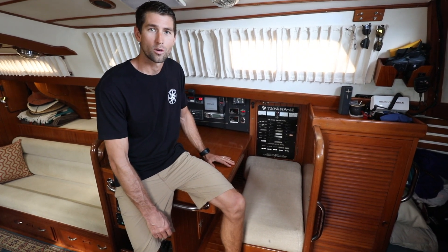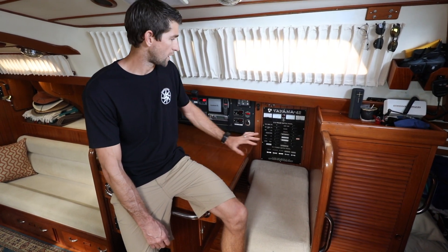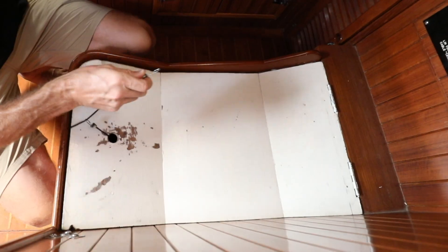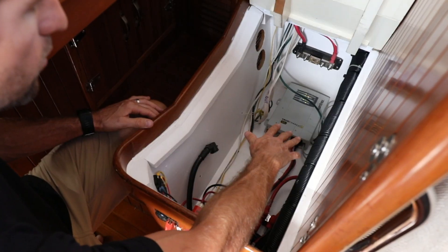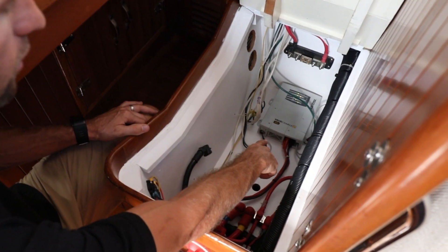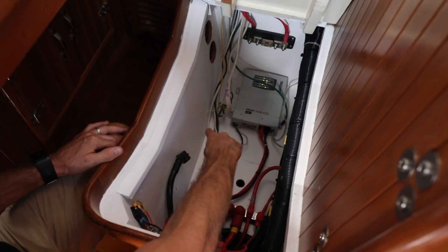This is the nav station on board Agape, where all the electronics on the boat get routed. This box under the seat is where all the inverter and charger components will live. We'll be removing a Xantrex 2 Charge 240 amp standalone charger and upgrading to the inverter charger combo.